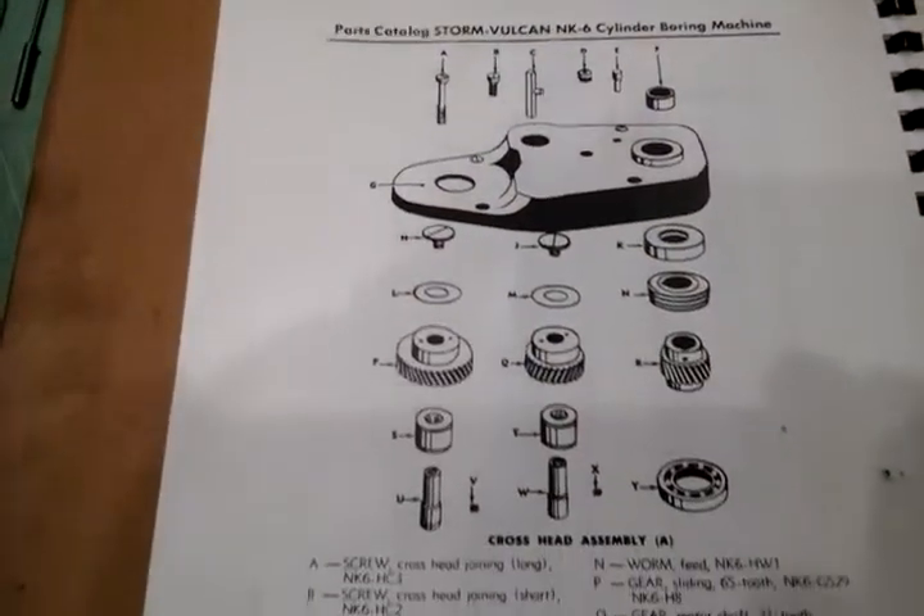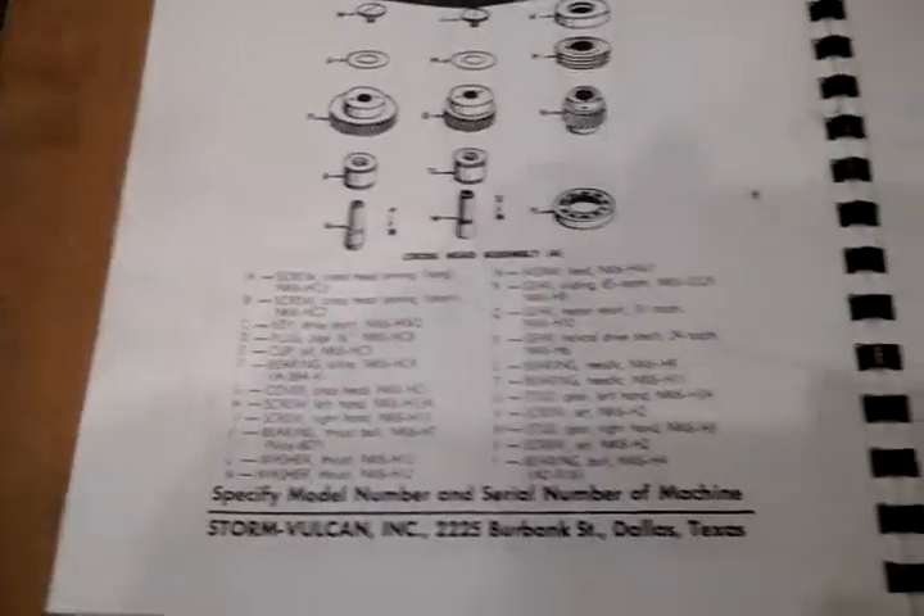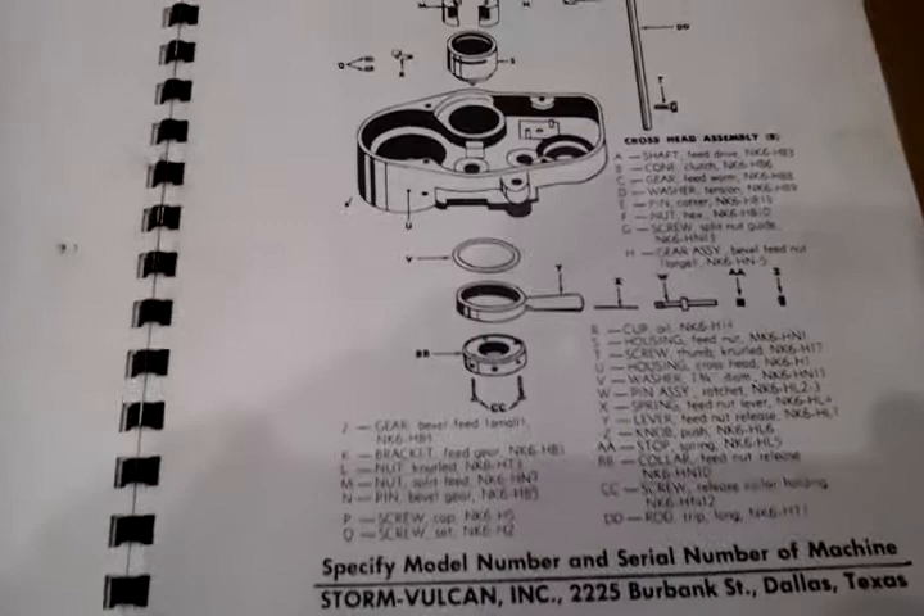As mentioned earlier, all of the gears and bearings looked in very nice shape, and we don't think the item had seen much use at all.